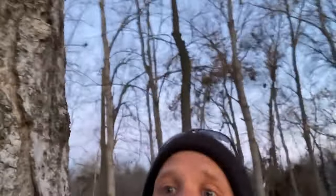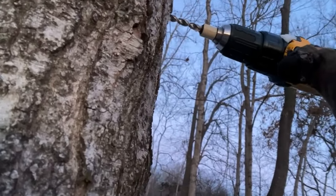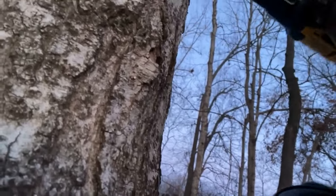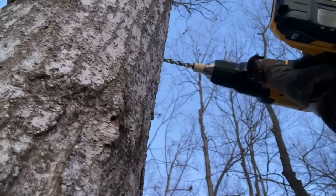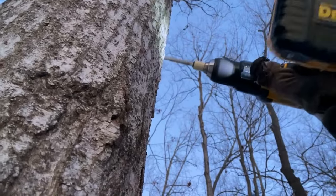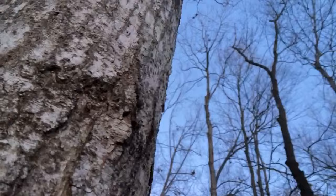Maybe now I can film myself standing on a ladder, tapping a tree. There's another tap wound up there — that's far enough from another tap wound. What's wrong with my drill? Oh, that's reverse. Nothing like sawdust in the eyes and in the beard.